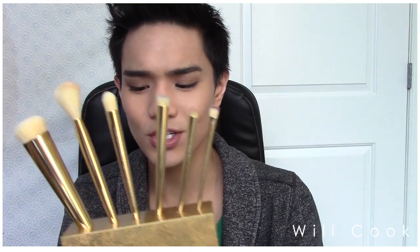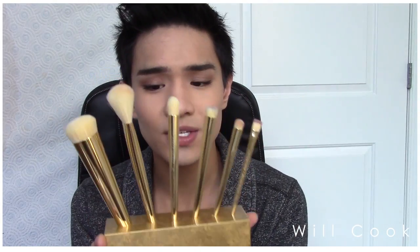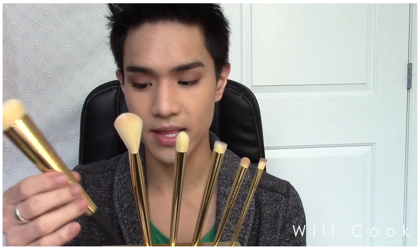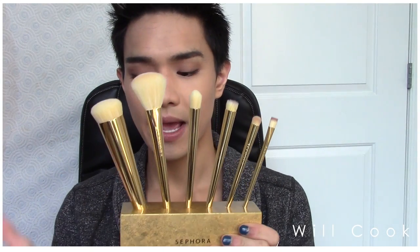This brush set is beautiful and affordable — $85 for something where most individual Sephora brushes would normally be $20 to $30 each. I'm in love with this set and you guys should definitely go to Sephora's website right now to check it out. I don't know how long it'll last — I just randomly saw it while browsing and wasn't given any information about it. I hope some of you decide to try these out because I'm so happy I did. Thank you so much for watching, I'll catch you next time — and look how big they are!